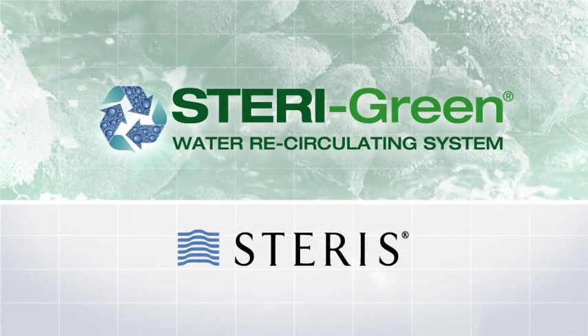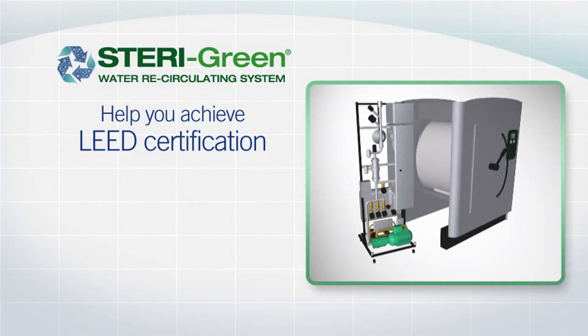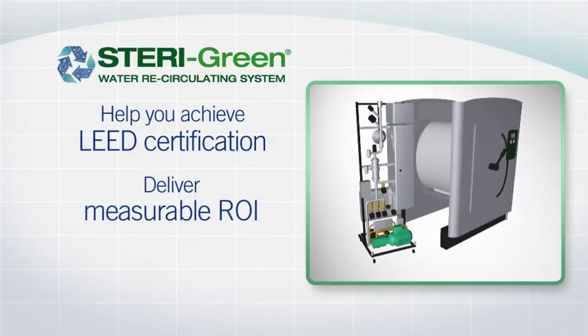Steragreen Water Recirculating Systems by Steris. Steragreen will not only help you achieve your LEED certification, it will deliver measurable return on investment over the product's lifetime.